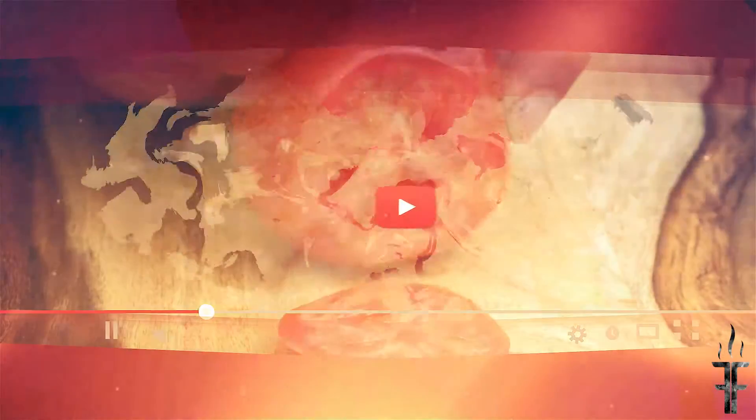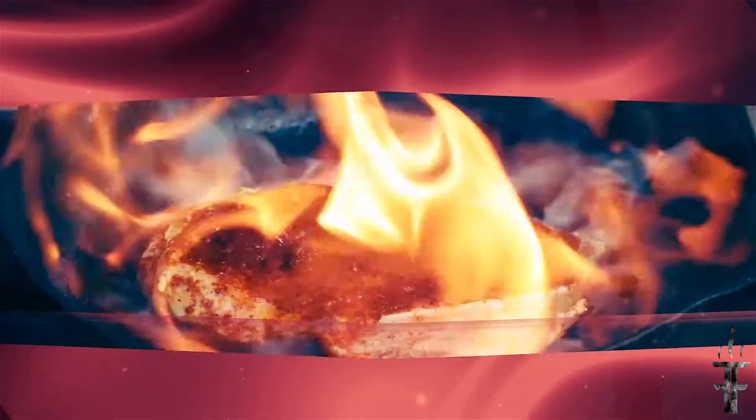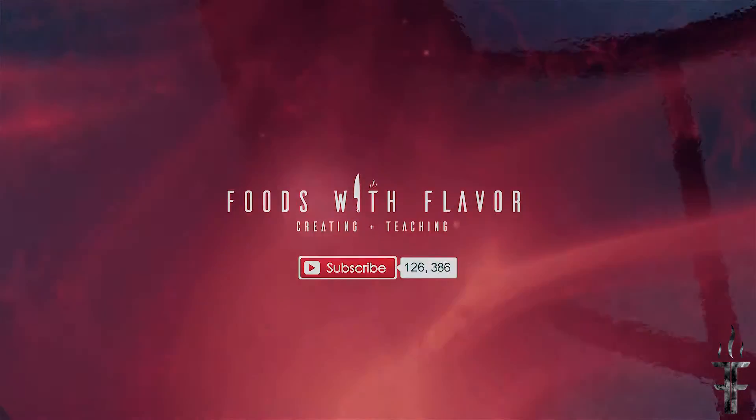This week on Foods with Flavor, we're making Chipotle Mayonnaise. So if you've been in the store lately, there's Chipotle Everything products. One thing is Chipotle Mayonnaise, and it costs a fortune — they're really upcharging you on it. So I'm going to show you how to make a very simple but delicious Chipotle Mayonnaise to use on anything you want.